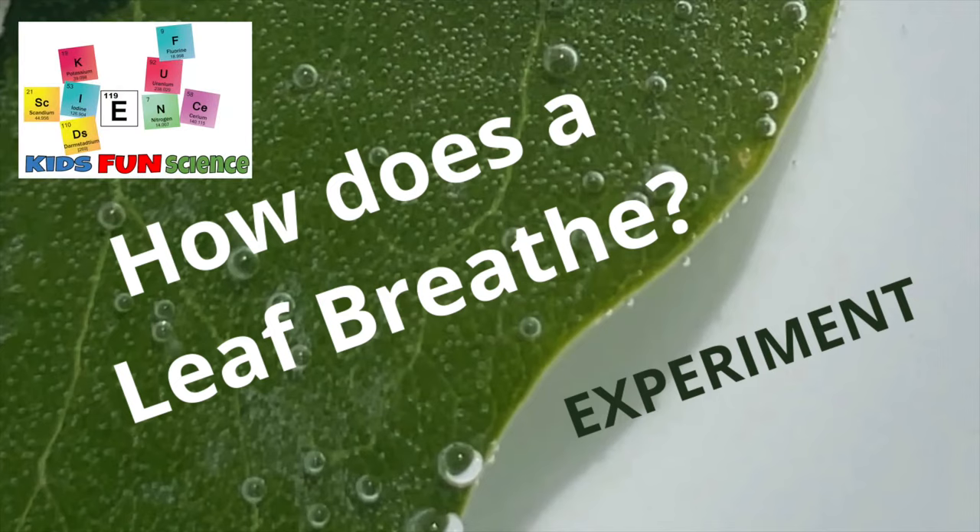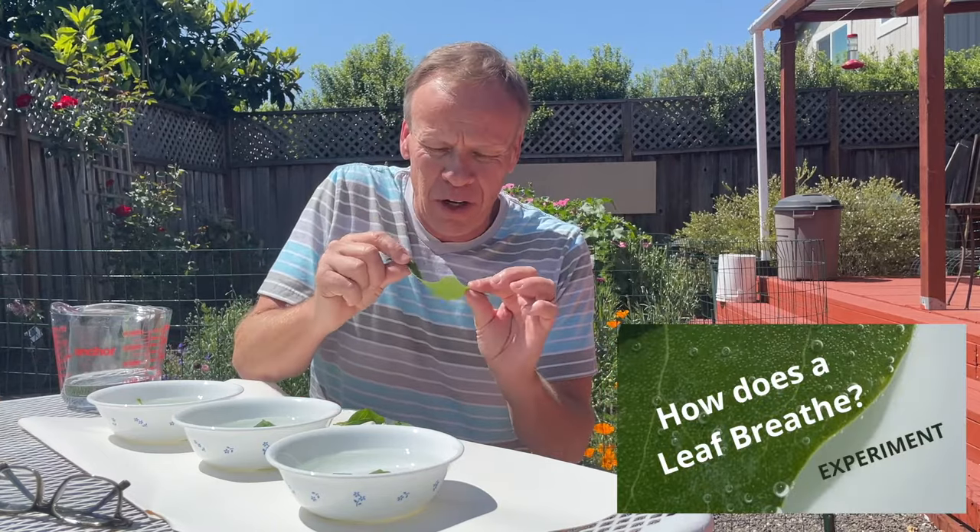Today's experiment is how does a leaf breathe? Welcome back to Kids Fun Science. Today's experiment is very fun and easy and it costs zero dollars. So we're going to find out how does a leaf breathe, and we're going to show you in this experiment how a leaf actually releases the oxygen.